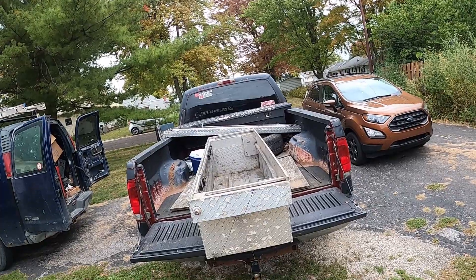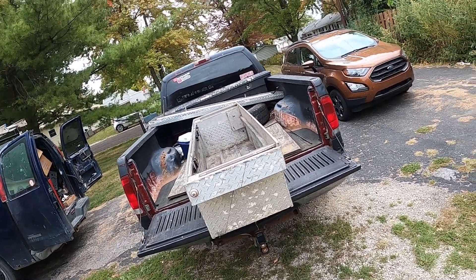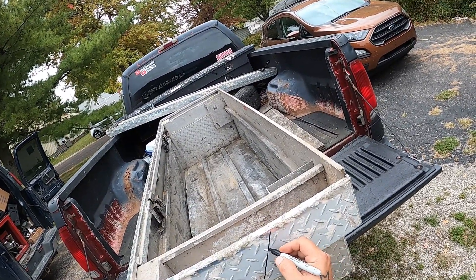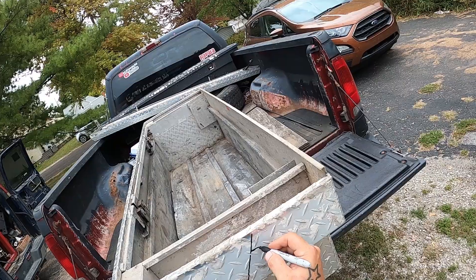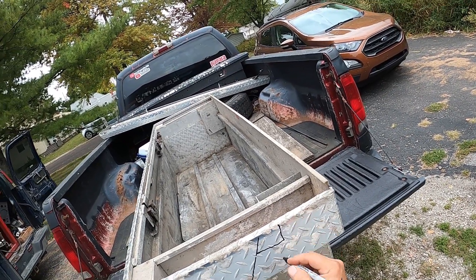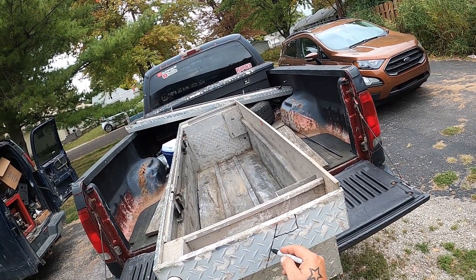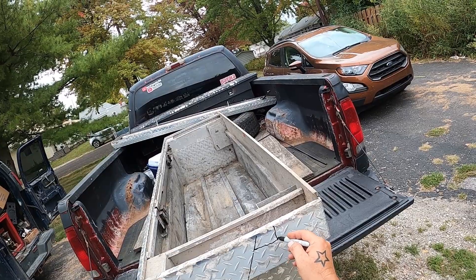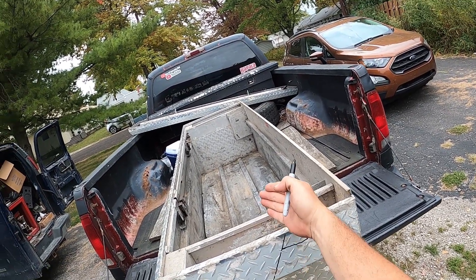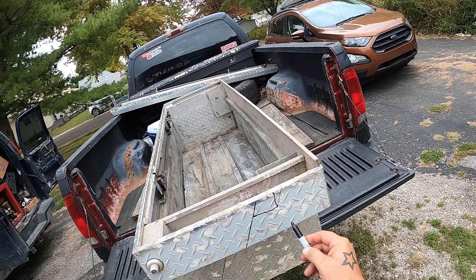I almost forgot to leave myself a tab — I was laying in bed last night awake thinking, don't forget to cut a tab. So I will cut like this, and I can even stay with the angle — why not — and then this will get bent backwards and bolted to the gunwale.